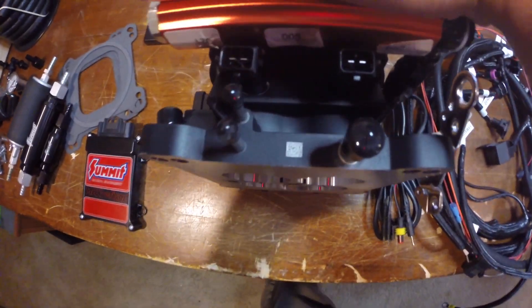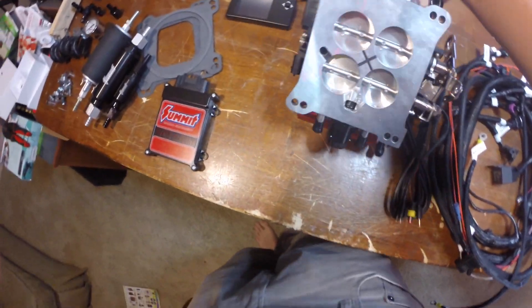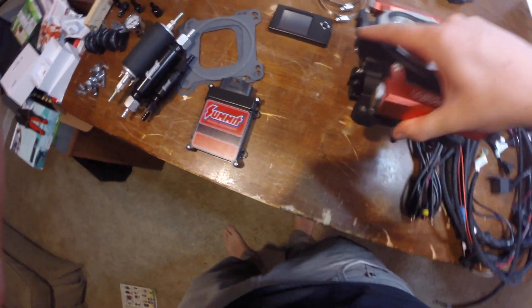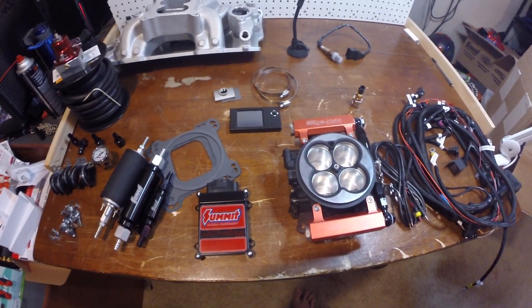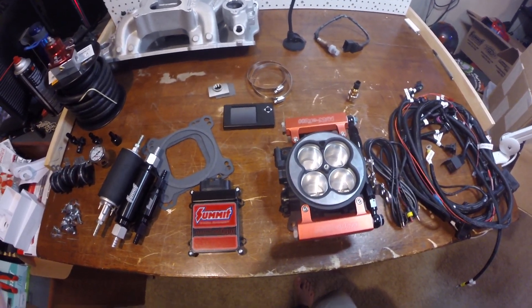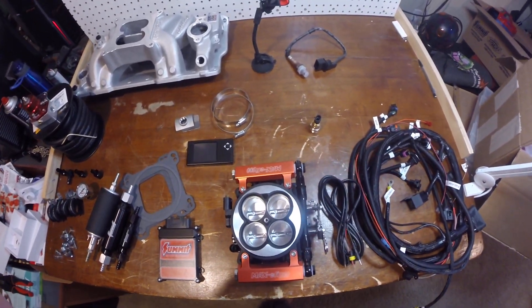All the connectors on there are very high quality — they all snap into place. On the throttle body itself it actually has five vacuum ports, so anything you need for vacuum it's going to have room for. That's going to be about it, so I'll see y'all in the next part.